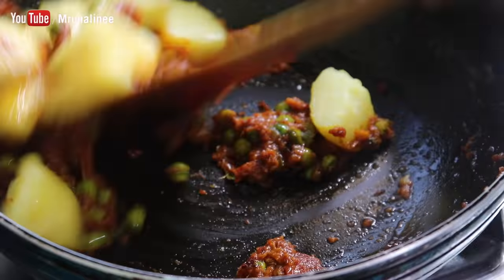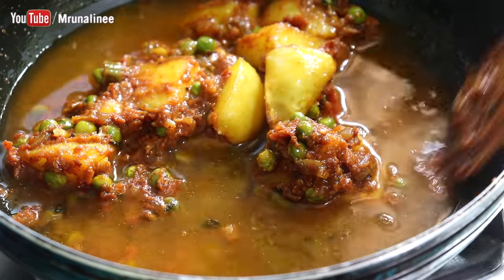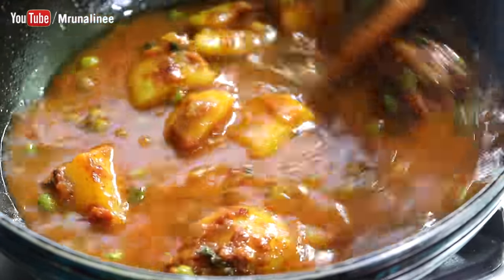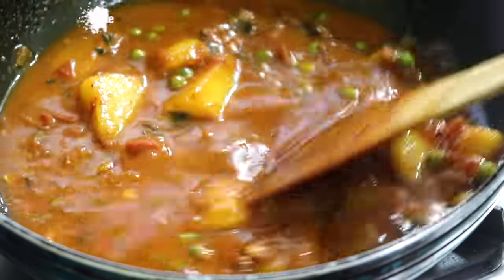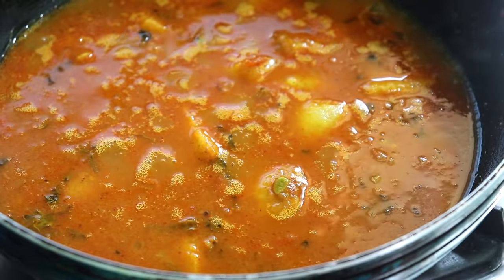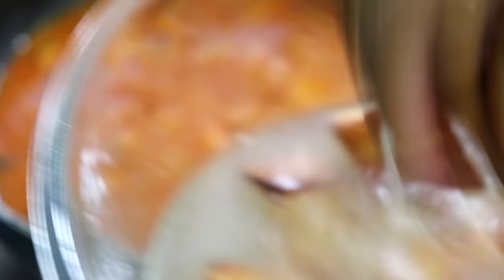Low medium flame for 2 minutes. We have to give our glass of water. The quantity of the gravy — we have to give the water. The water is very high. We have to give our water.